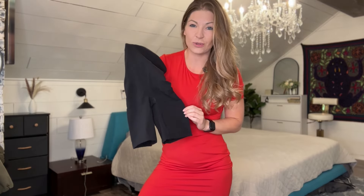These shapewear shorts provide extra support and extra thinning. I feel like I instantly lost two pant sizes because I feel sucked in really nicely. I love the way that compression feels on my body.